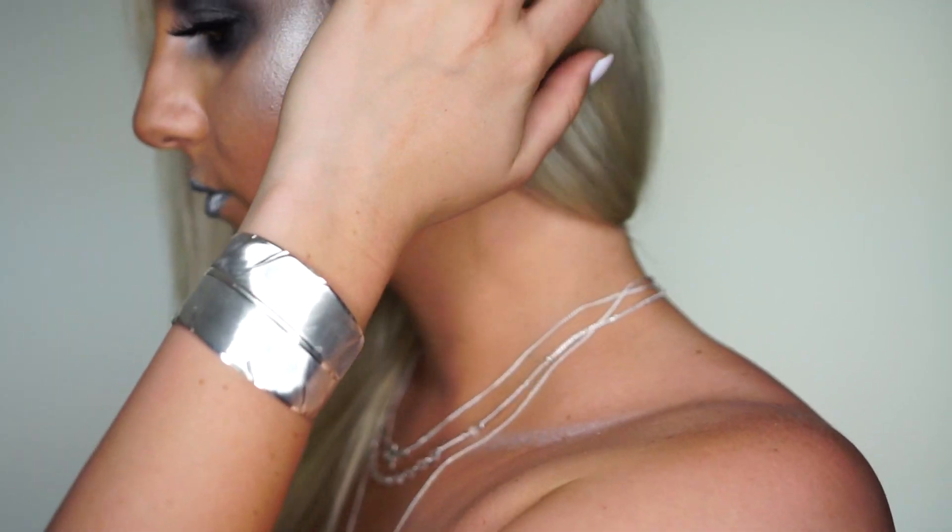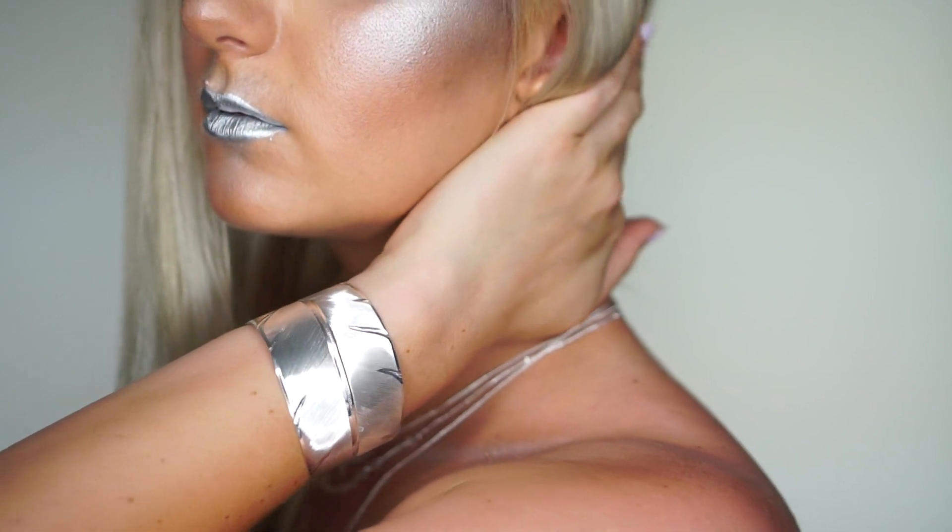Hey guys, welcome back to my channel! For today's video, this crazy metallic silver look was inspired by some jewelry I recently got from a company called Montana Silversmith. They have beautiful sterling silver jewelry. This particular makeup look was inspired by a feather cuff — it's super cute, really classy and tasteful. I don't like crazy out-there jewelry; I'm pretty simple in my taste, and I saw this and thought I have to have it.